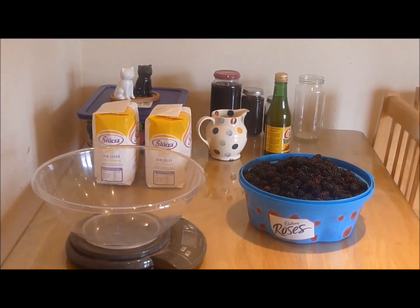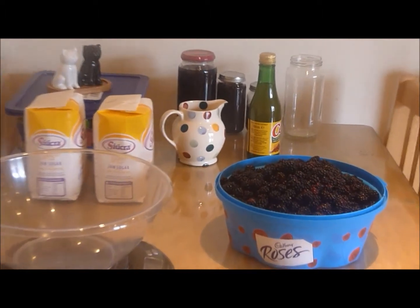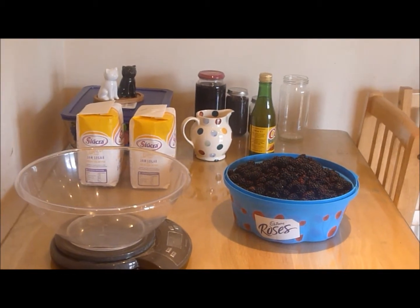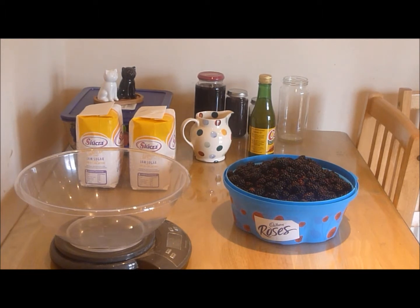So I have everything I need. I've got my fruit which was picked yesterday, fresh, got my jam sugar, got my scales and also I have my bread maker.